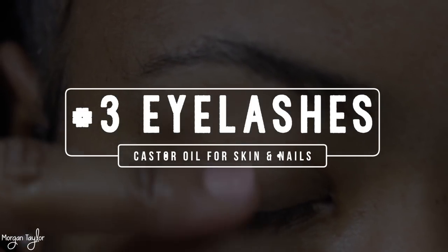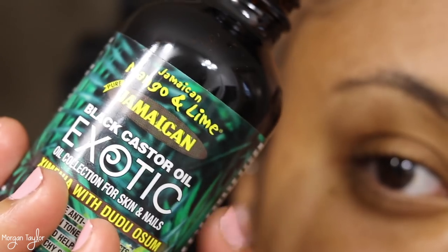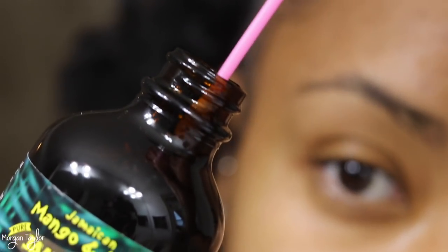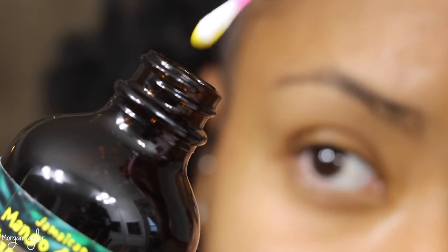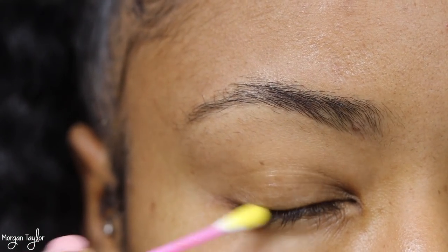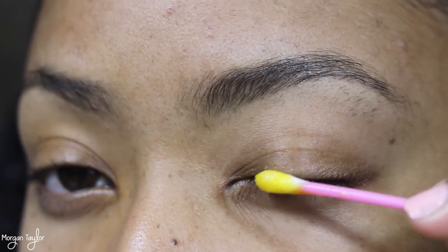Next we have the eyelashes. You want to be very, very careful with the eyelashes. You're going to use the same castor oil for skin and nails, and you want to make sure you do not get any of this in your eye. Instead of using a cotton swab, you can also use a clean mascara applicator, which I think actually works better because it gets in between those eyelashes.